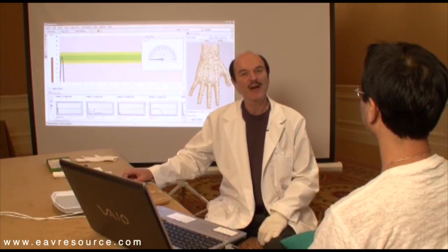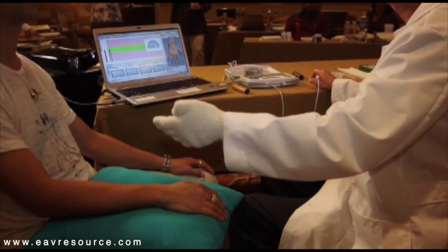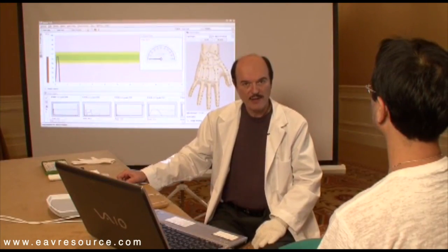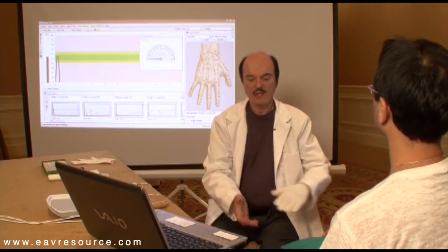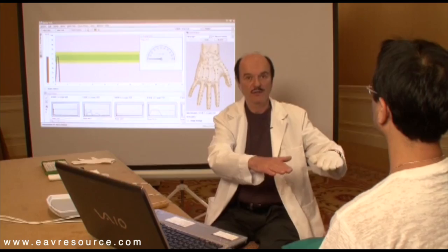We will demonstrate right now a point test using EAV. The patient should sit comfortably so that you don't hurt your back. It's advisable that the patient sits a little higher, a little elevated. You could use a podium to sit the chair on, or have a higher chair.